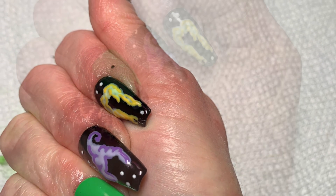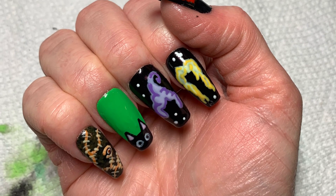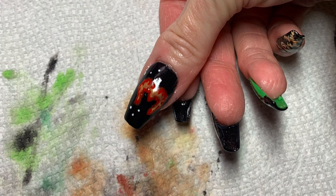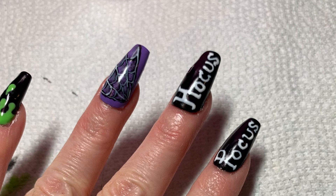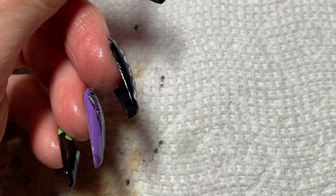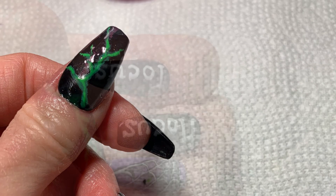Anyways, I hope you enjoyed this little video. I'm not doing nail videos, don't worry. It just was a fun thing to do, and it went along with the dolls because they were Hocus Pocus, so it's not going to be a nail channel. But thanks for watching, and I hope you enjoyed seeing the nails. See you next time, guys. Thanks.